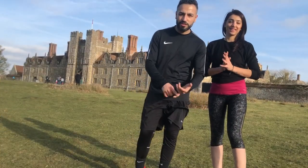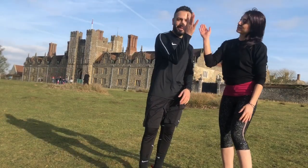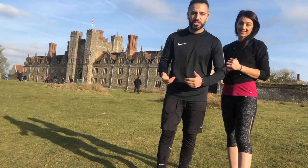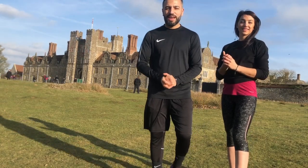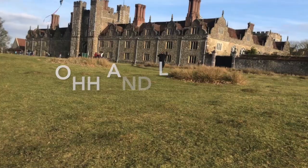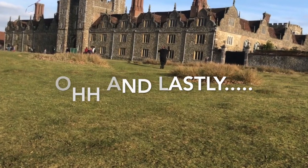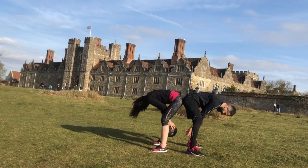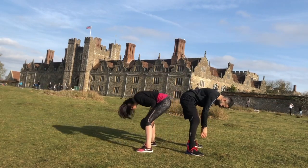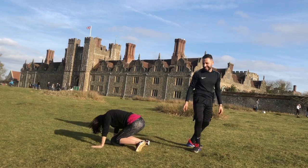Okay, that's the partner workout with the medicine ball. Thank you, Esra — that was amazing. Make sure you like and also subscribe, and if you can, share on Facebook or anywhere, and we'll see you back next week. Thank you.